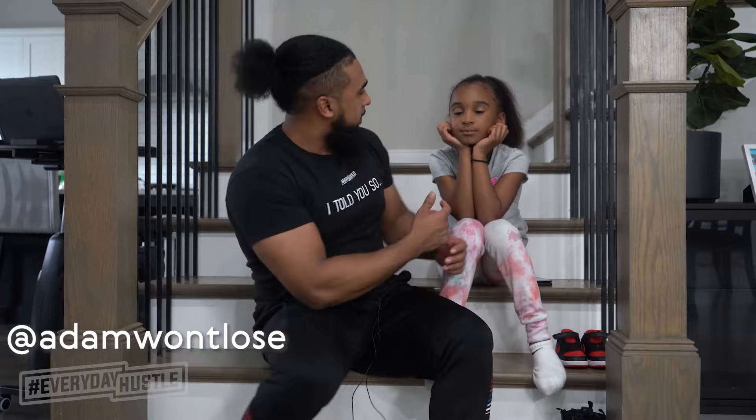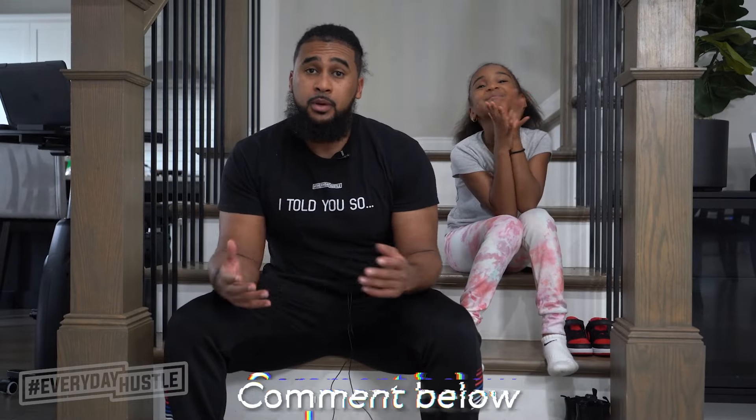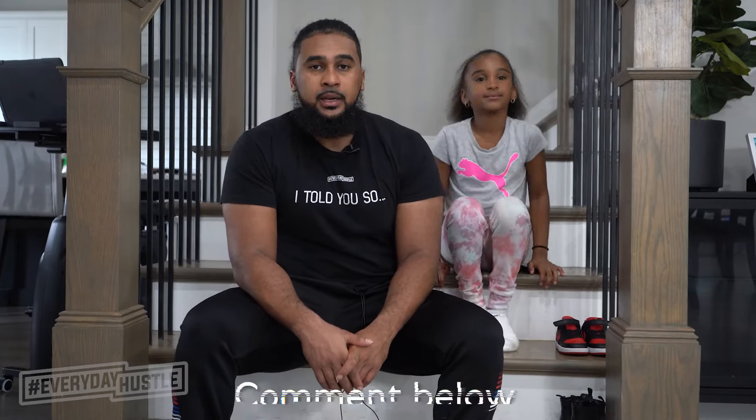What's good y'all, welcome back to The Everyday Hustle. I'm Adam Ali, this is Samia Ali. Hope you guys are doing well — comment below and let me know how your day is going.